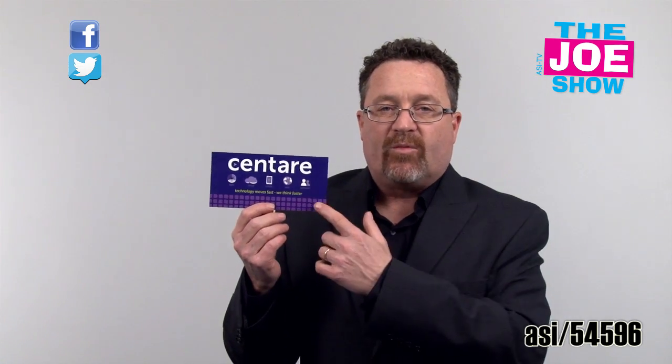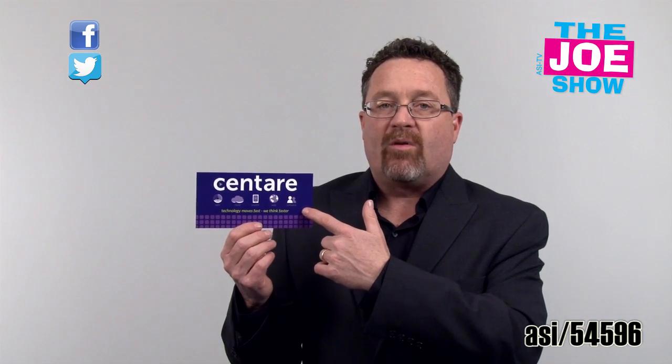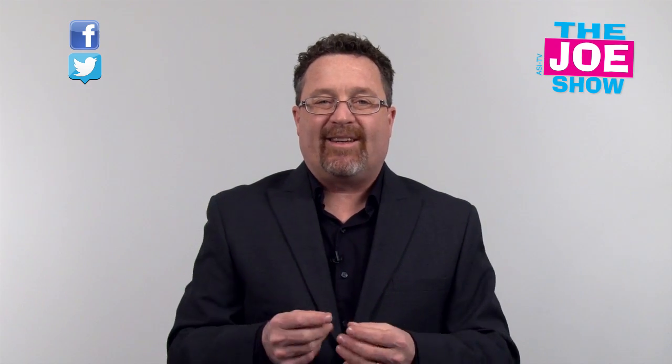The cool thing about these is it gives you a great presentation with this card — it comes in a card so you can mail this. It's mailable. Any message can go on here, and of course you put these on your laptop and tablets as well. They are replaceable and don't leave any sticky glue residue. You can reposition them however you want.